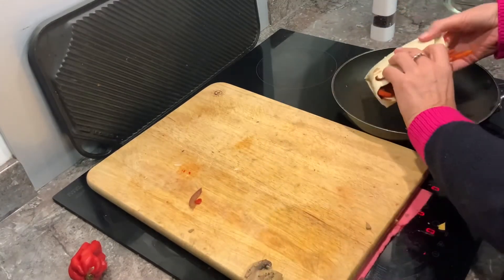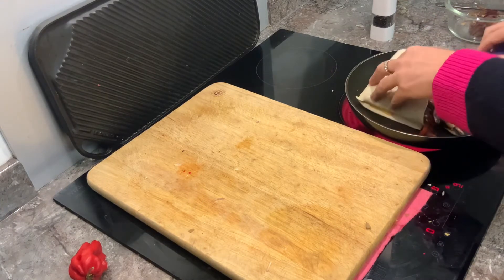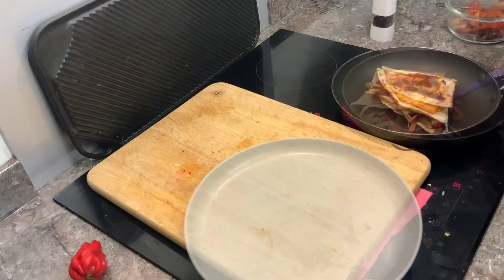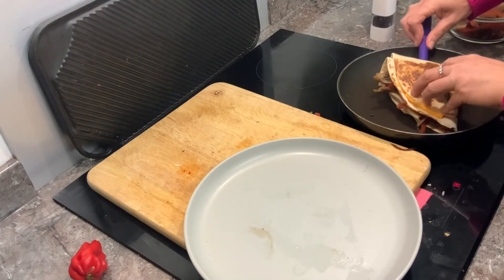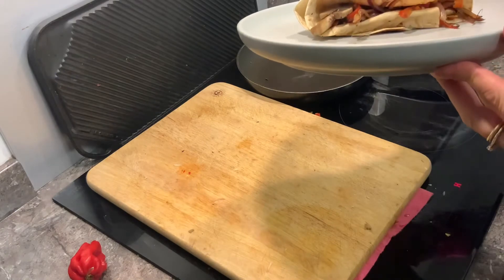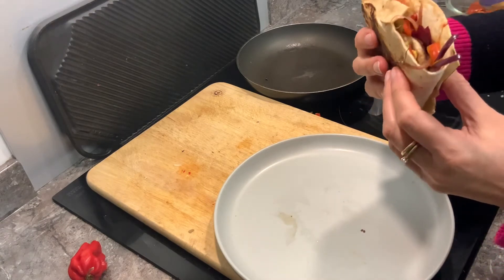Put this back in a hot pan to toast that cheese. Looks like it's worked alright, doesn't it? Oh, this looks lovely. Let's give this a taste.